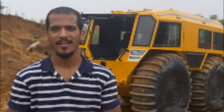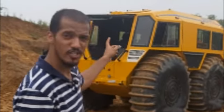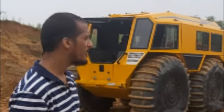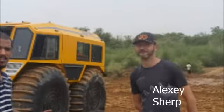Ever since the pandemic started, I have been desperate to go out in the field and try a vehicle for myself. Now I have been given the opportunity by Sherp, and I am driving the Sherp N1200. With me is Alexey from Sherp, who will explain the vehicle. This is actually an ATV that can take on anything.